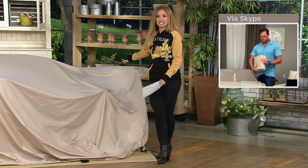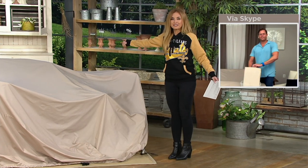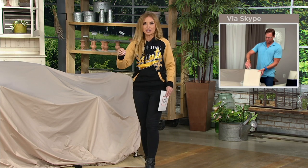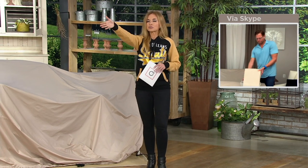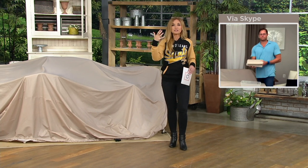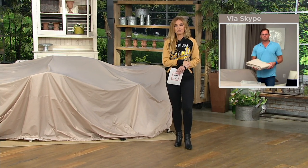Jane said it's not the sexiest thing you're going to see. But when you reveal it after a crazy winter season and everything is pristine, gorgeous, and good to go — that's a sexy look for all the money you spent. Chad's showing you how durable it is right there. This is brand new today, and now is the time to protect the things that are so important to us.